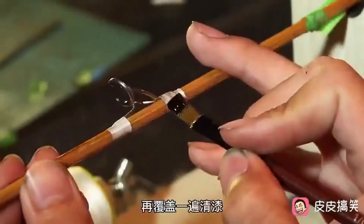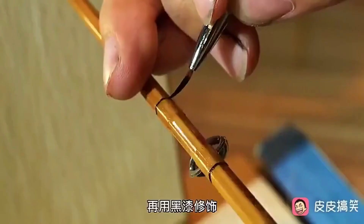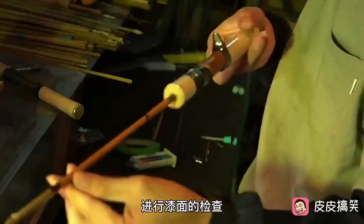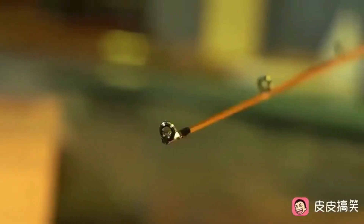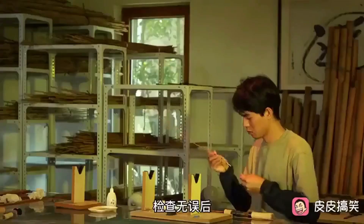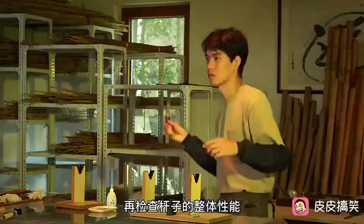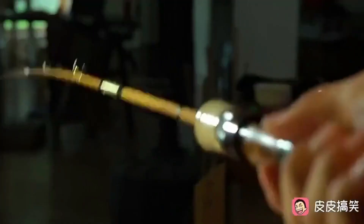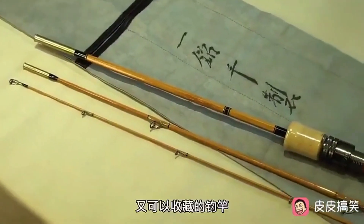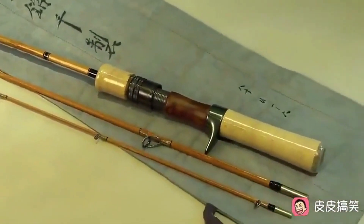Glue drops are carefully applied to fit the accessories in the right order. A wind guard is tightly wrapped around the fishing rod using thread and covered again for added protection. After the rod is completely dry, it is decorated with black paint and the final touches are made. After a thorough inspection, the pole is assembled — a fishing rod that can be used for fishing and cherished as a collectible.